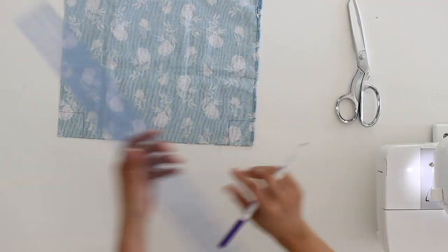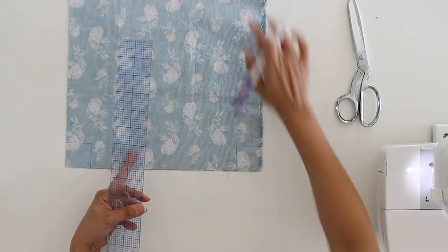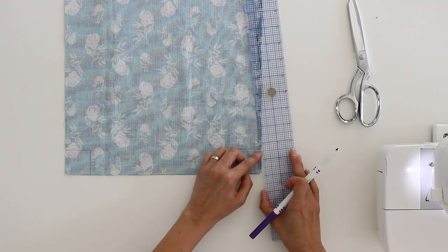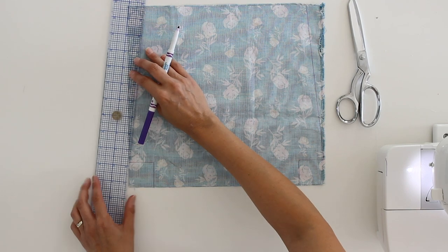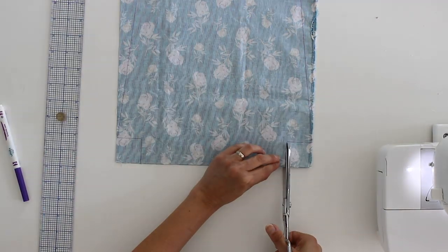Then we are going to go from this corner that we just marked up to the top edge, and we want to take off an inch on the top edge and then taper that down to nothing by the corner. Go ahead and draw that line and repeat that on the other side. Then let's just cut on our lines.